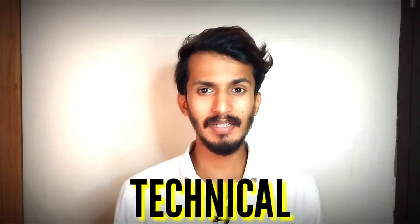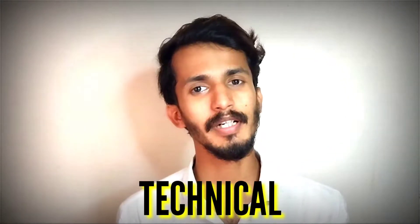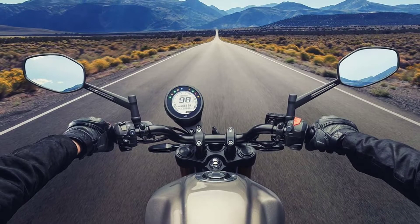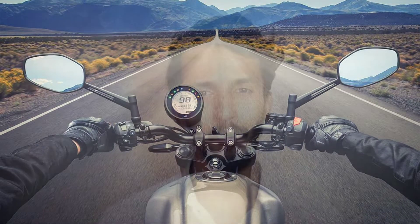If you want to look at the details, that's the technical side. I've already reviewed the on-road review. I'm going to try it easy, then fast. It has a matte black exhaust and an asymmetric speedometer. If you want to look at the TVS, you can see the speedometer as well.